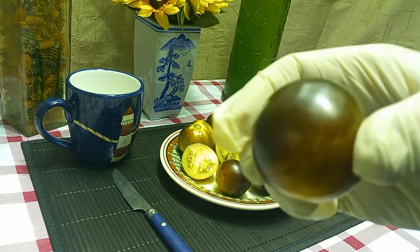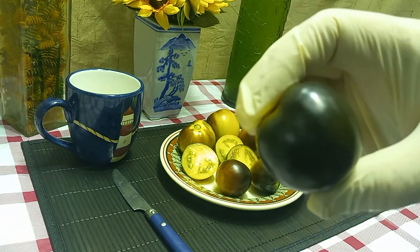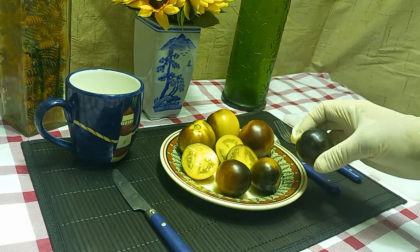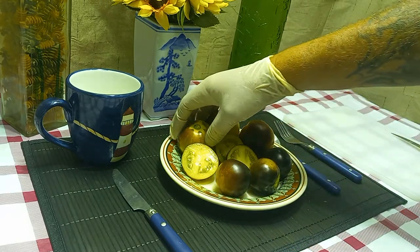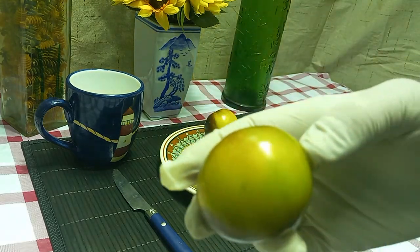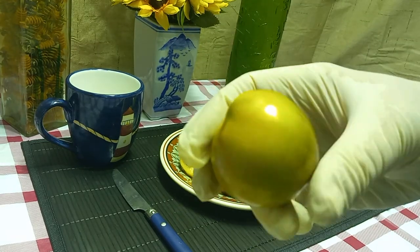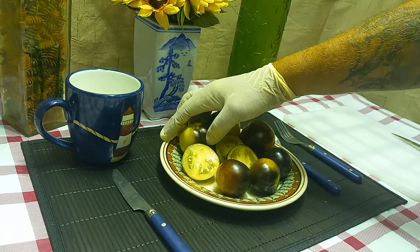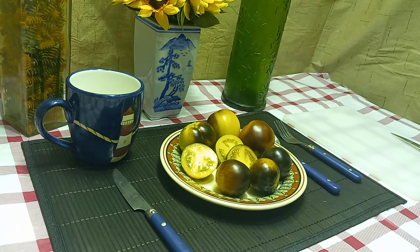Some people call these antho tomatoes, they'll call them black tomatoes, they'll call them bicolor tomatoes because there are two different colors. As you can see here, this one didn't get as much sunlight so it's more yellow, but it does have a little bit of color. They weigh anywhere from two to four ounces.